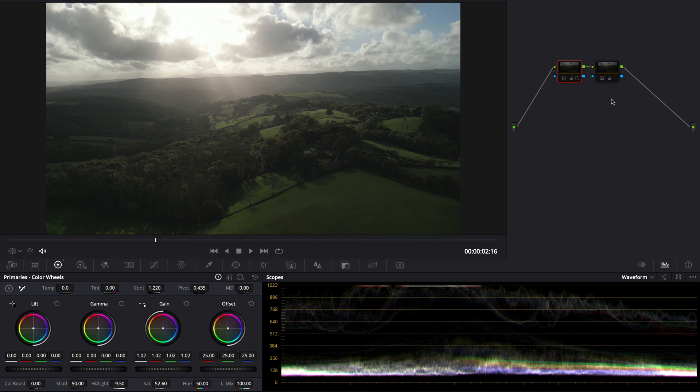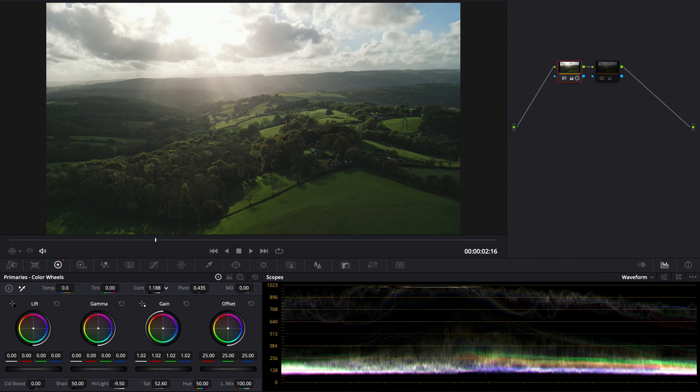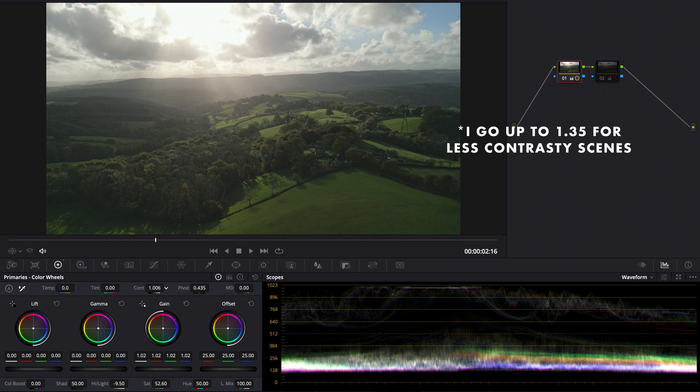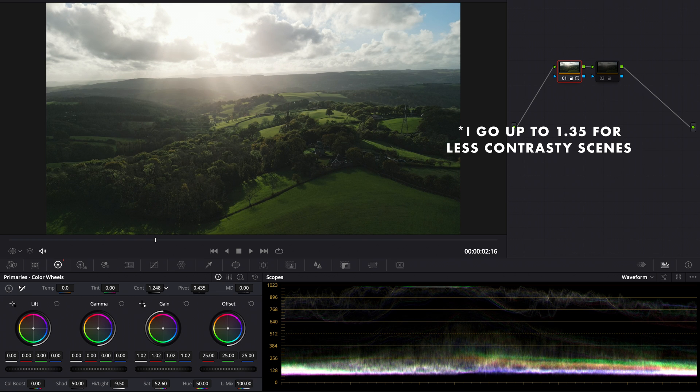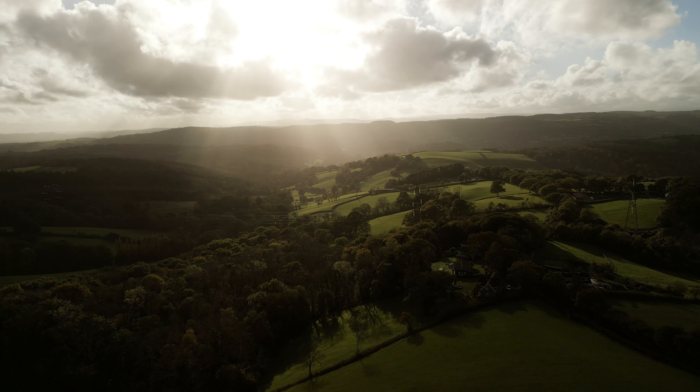I don't mind having more shadows down below and less detail there — you can always lift those shadows, don't be afraid to do that, especially online with YouTube. As you can see, I've added 1.2 contrast, and that's generally the amount of contrast I add to all my Mini 3 Pro footage. It seems to bring it back to a nice pleasing general image as a good starting point. With saturation, it usually varies a little — sometimes around 52, sometimes up to 55 — just a bit of extra saturation added back to bring it to life.